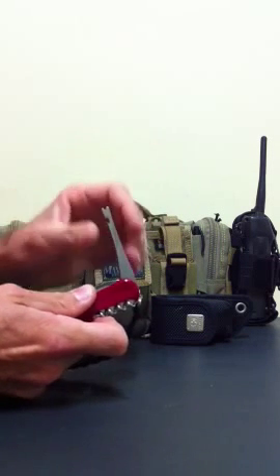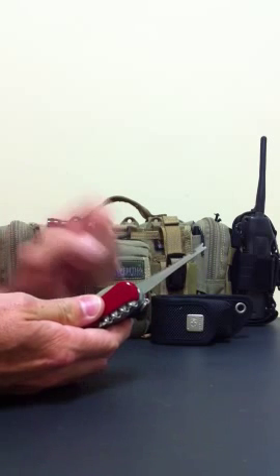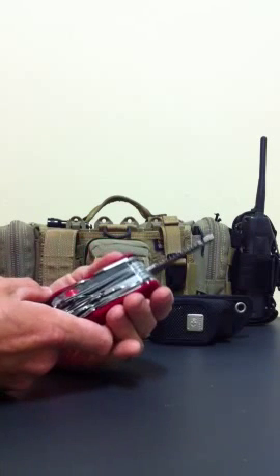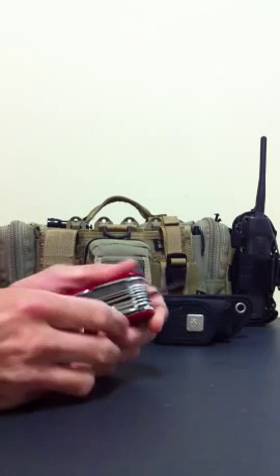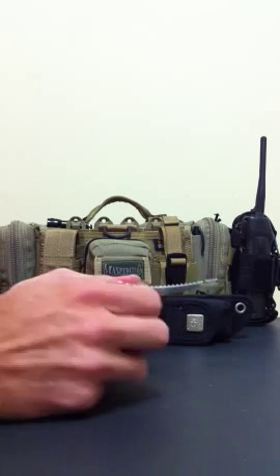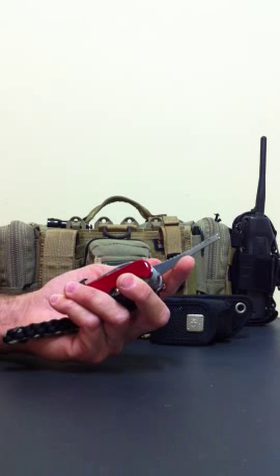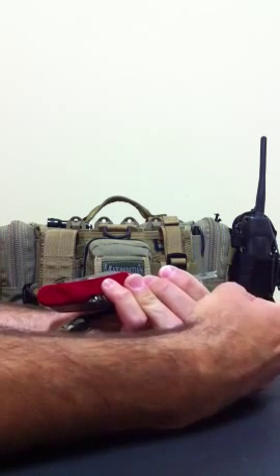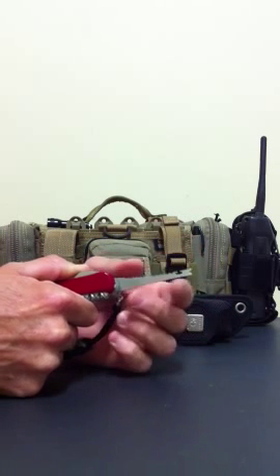Next tool along — and I reckon this is where they could put the ruler if they modified the tool a bit — is the fish scaler, fish degorger, and line guide. I haven't used this for scaling fish; I can't imagine using it for that, it's going to get quite messy with all these openings, but you could do it if you needed to. You could also use the back of your knife, so I'm not really sure why they included it. The line guide and fish degorger I haven't used either yet, but they're there if you need them. I reckon the degorger looks handy for punching through an item, putting a piece of rope through it and pulling back — doing some stitching if you had to.